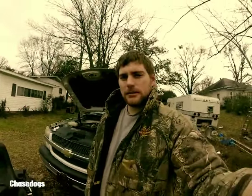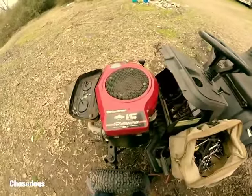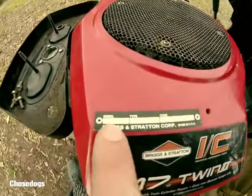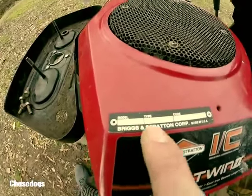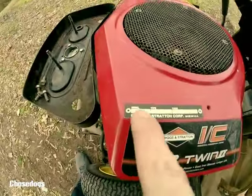What's up y'all? It's ChaseDogs. Today we're going to be working on a 17 horsepower Briggs twin. There's a model number right there. I believe this motor was made in 07 — the last two numbers right there. I don't know if y'all need any of that other information, but that's your model number right there.